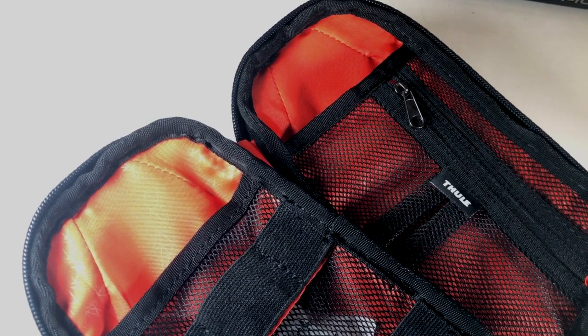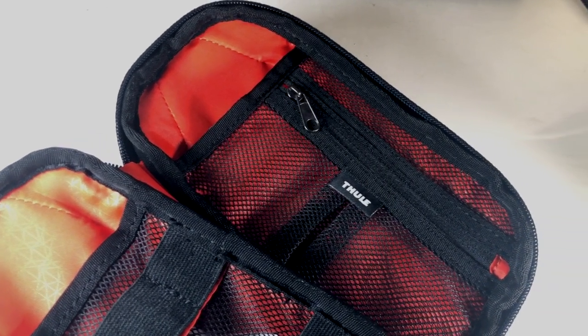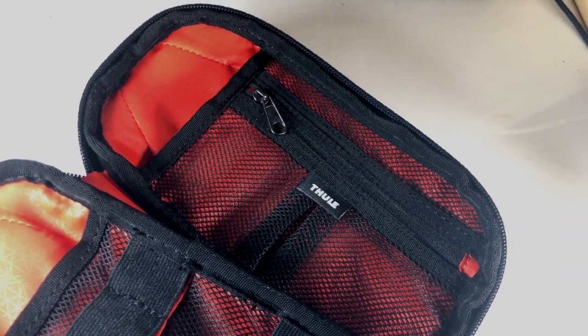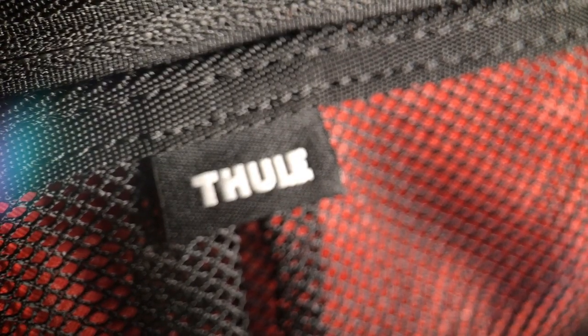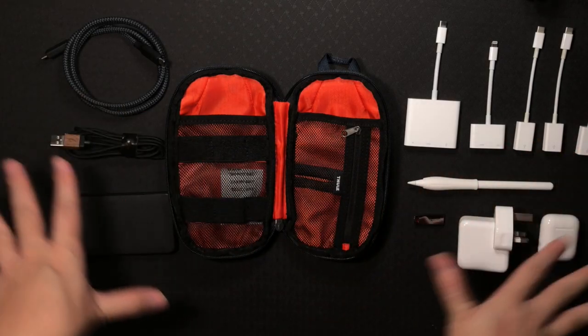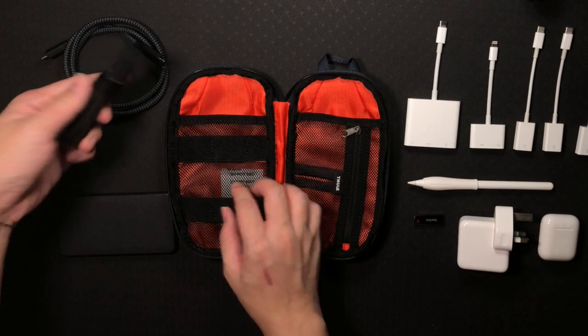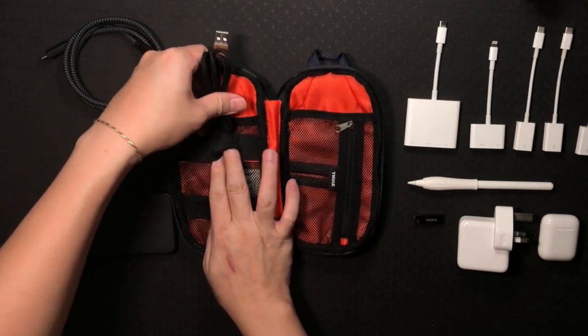Now let's have a look inside the Power Shutter Mini — I will show you the compartments and what fits where. This is how the Power Shutter Mini looks like on the inside. I have seen some versions where the inner color was bright so you can find your things easier. Right now I'm going to show you guys the things that I bring daily.